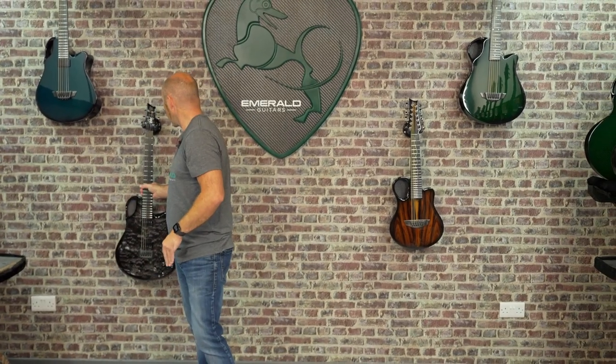That's it for this week — thanks for watching as always. If you've got any questions, shoot them in. If you want to contact us about any sales queries, send an email to sales@emeraldguitars.com. You can also get us on live chat or give us a call. Bear in mind if you're on the other side of the world, we operate in Irish time — 8:30 to 5 o'clock every day. If you're in LA, we're eight hours ahead; if you're in New York, I think it's five. Wherever you are in the world, hope you're having a great week and I'll see you again next week.